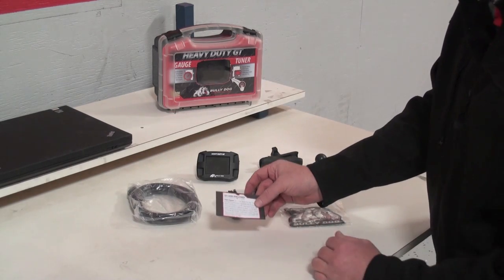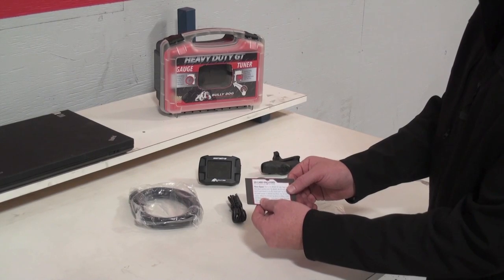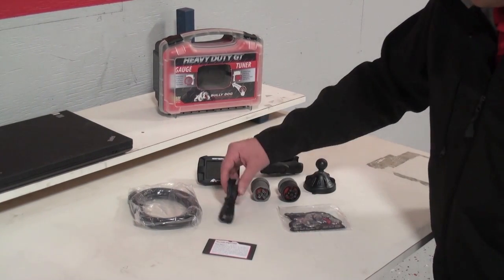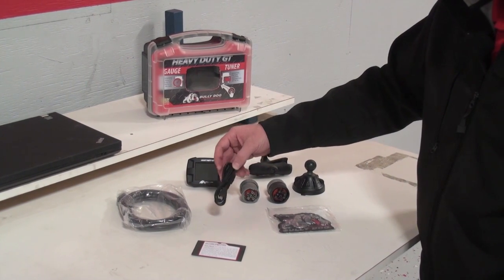Next is your SD card envelope. Inside this envelope is your SD card — that needs to go immediately into your product. We also included a mini USB cable, which is used for internet updating.